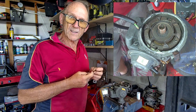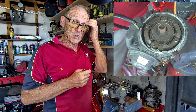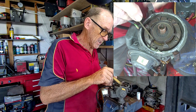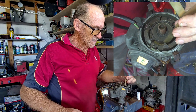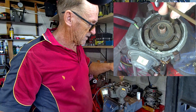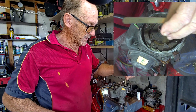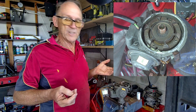Use a brass feeler gauge - 10 thou. You'll only get 10 and 12 thou unless you've got a good set, so we'll use 10 when the gap is actually 11 to 12. Just check it to see if you even need to do the job. Stick the feeler gauge in between each post. That one's tight, that's not too bad, that's not too bad - so this one's probably a little loose because that one's a little tight.